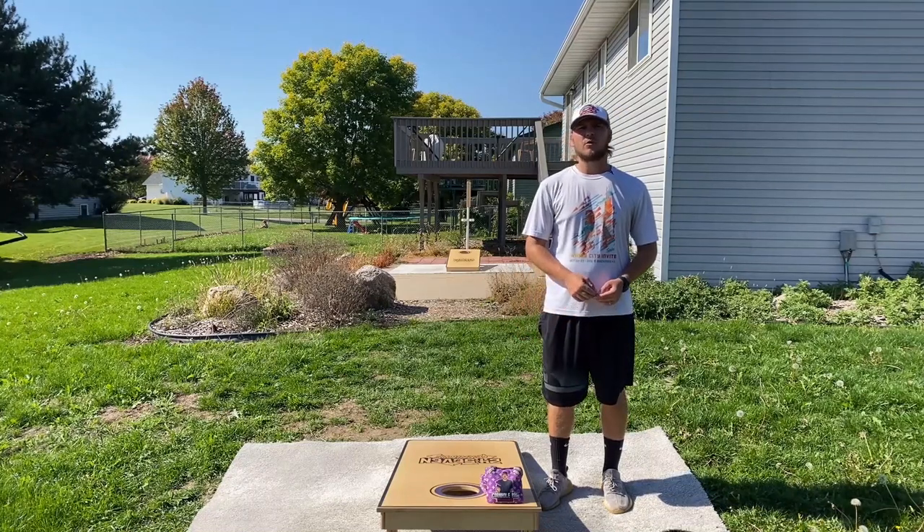Hey guys, Eddie here and welcome back to Cornhole 101. For lesson three, we're going to talk about how to break in your cornhole bags. Let's get into it.